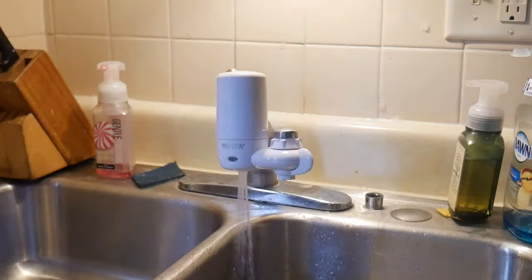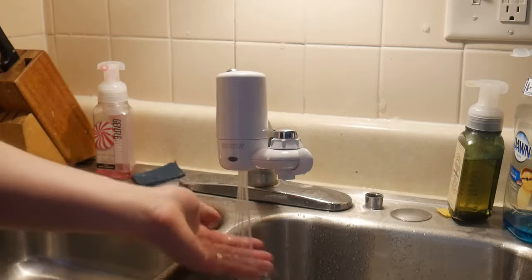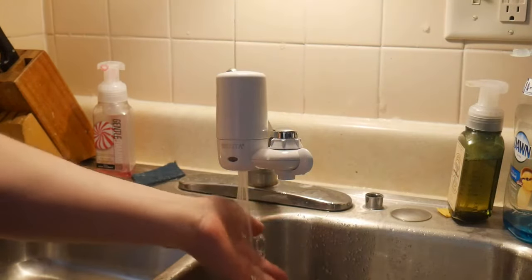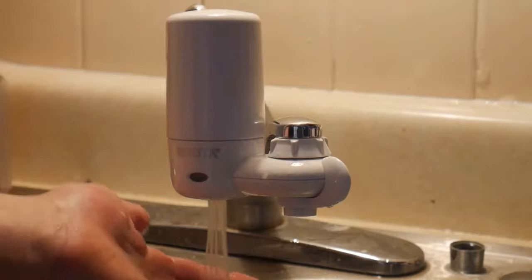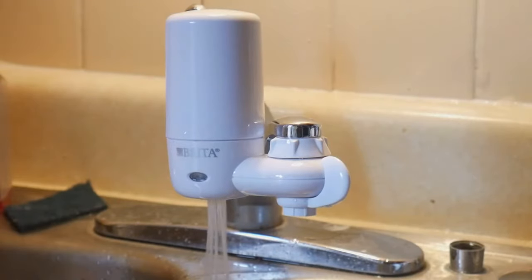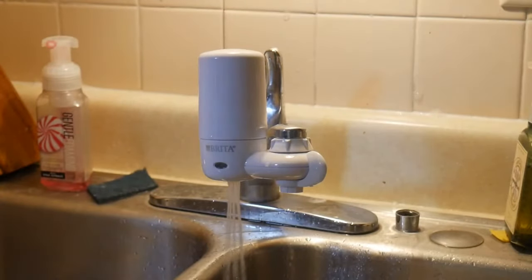We're going to turn it on hot and let it filter through the filter to get any microfibers out if there are any from the filter before we start drinking. I'm just going to leave it on for a little bit with the hot water first, and then I'll put it on cool water and we'll fill the glass up. If you could go ahead and hit that like button and subscribe to my channel right now, that means a lot to me — it helps show other people that the content is good.